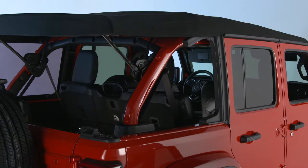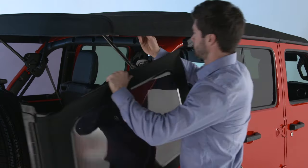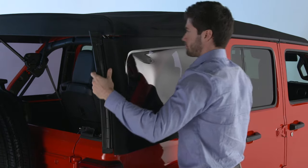Then, lock the other latch as well. To install the quarter window, start at the rear of the vehicle. Keep the window level as you guide the top onto the retainer and slide it forward. Do the same on the other side.